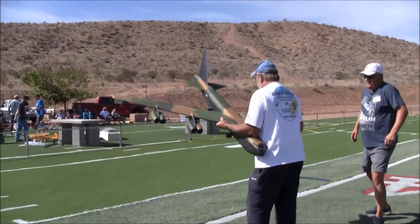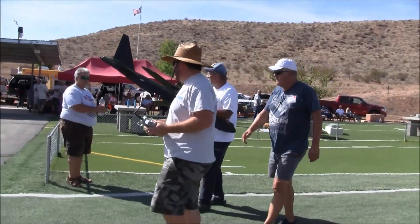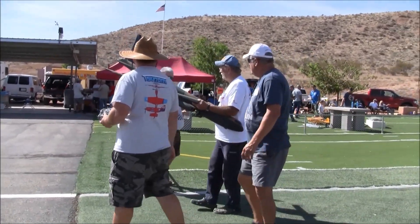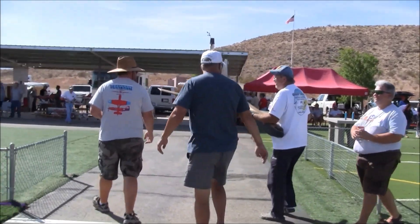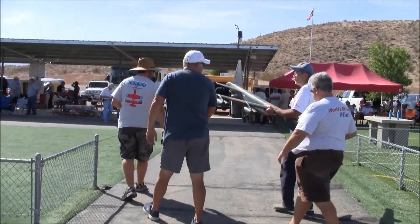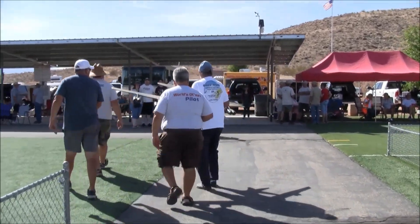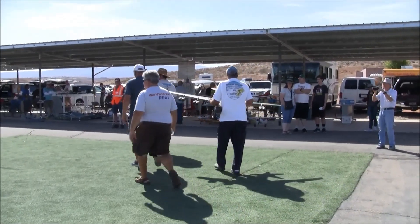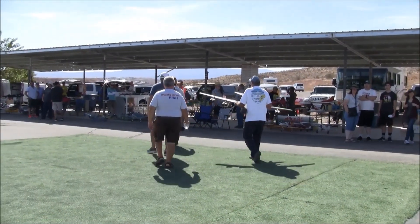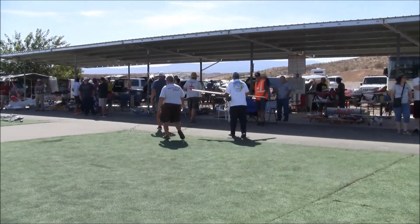Well, here we are — St. George Electric Fest 2018. We're with John Morgan, Brent Hecht, Andy, Z-Man Zayner, and Berger in the background. We've just finished flying John's 7-foot wingspan B-52 with eight tiny EDFs, designed by Sparky. Thanks for watching, everybody. Happy landings!